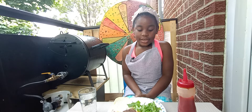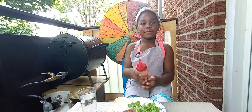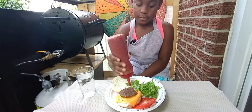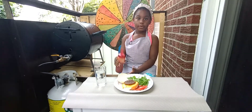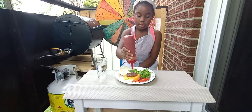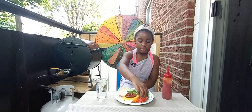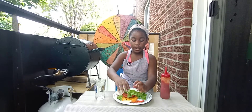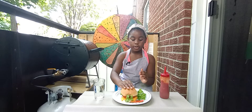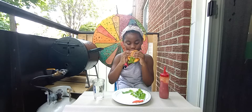Hey guys, the burger is ready. So first we're going to put some ketchup — let's get a little bit more. Now we're going to put a little bit of ketchup, put some tomato, and now we're just going to put a little bit of salad. Now let's put it on top. Now let's taste it. Mmm, that's good.